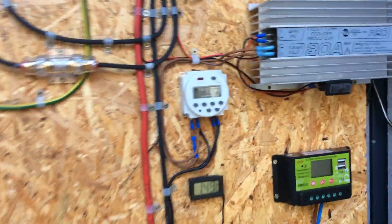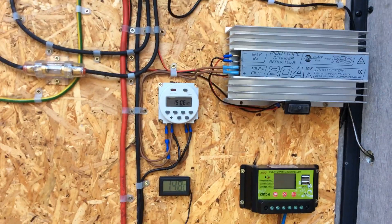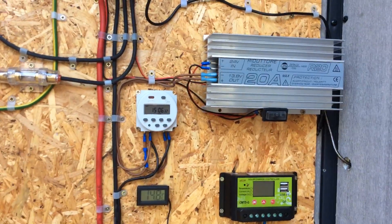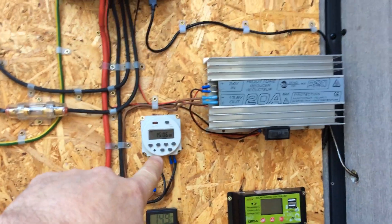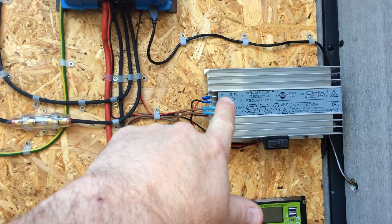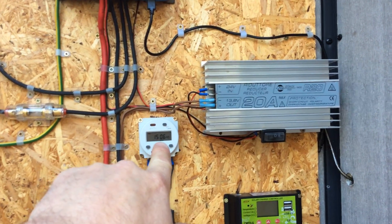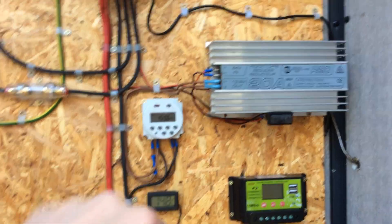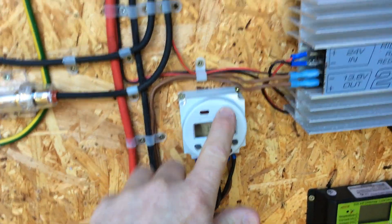At the top here I've also got a 12-volt system to power all my outside gardening lights, which are set on a timer. The power comes in at 24 volts, drops down to 12 volts, back into the timer, and when the timer activates it turns all the lights on in the garden.